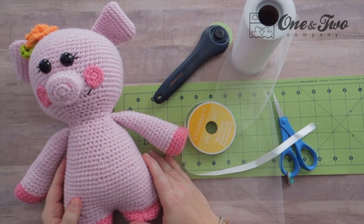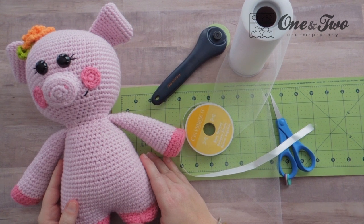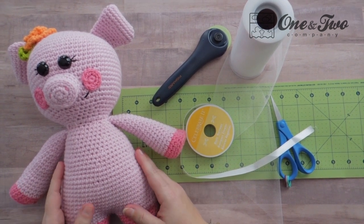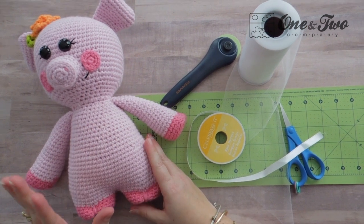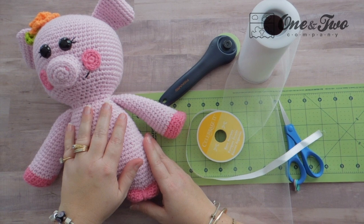Hi everyone, Courtney here for One and Two Company Crochet, and today we are going to make a cute little no-sew tutu for any amigurumi. We're going to make ours for Poppy the sweet piggy — she's super fabulous so she needs a tutu.